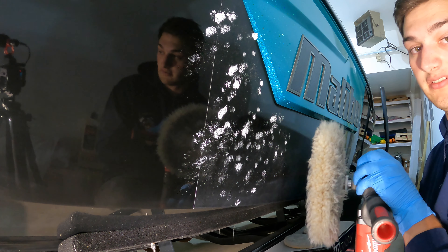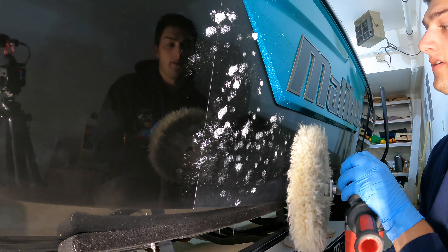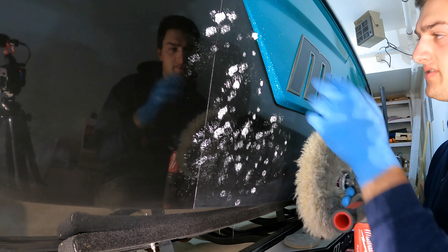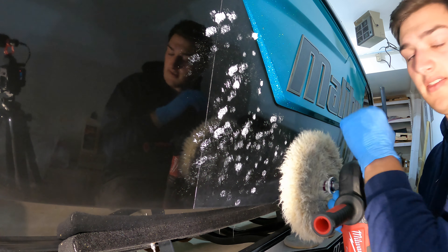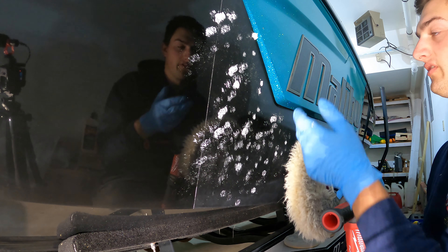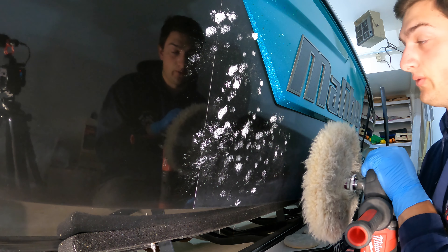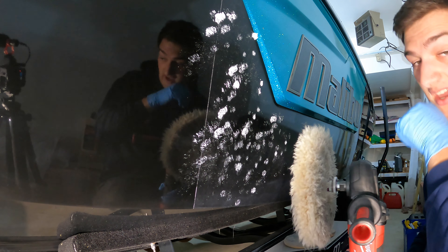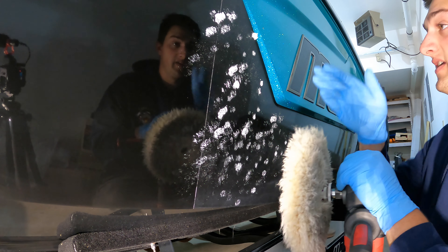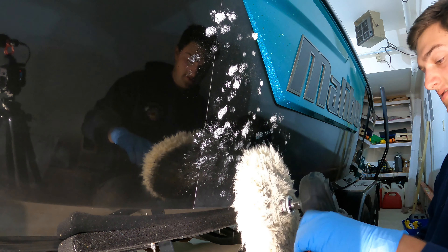If we wipe it off and notice there's still a fair amount of mess left behind, we're going to go back and hit it one more time. After that, you're going to see what looks like holograms and swirls. That's because we're working with a rotary buffer — we're not expecting it to look perfect after this step. That's why we're going to come in with the dual action polisher afterwards. I'm going to leave the camera on in real time so you can see the speed I'm going at.